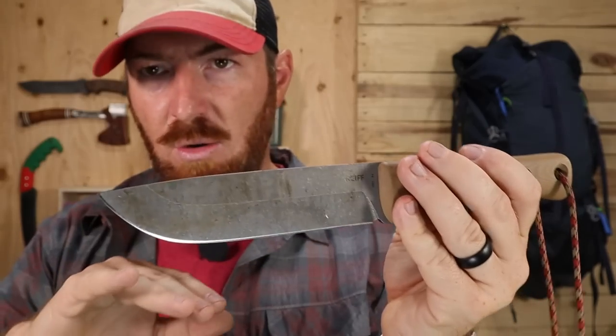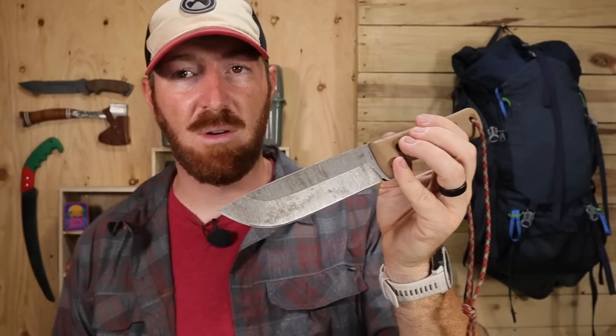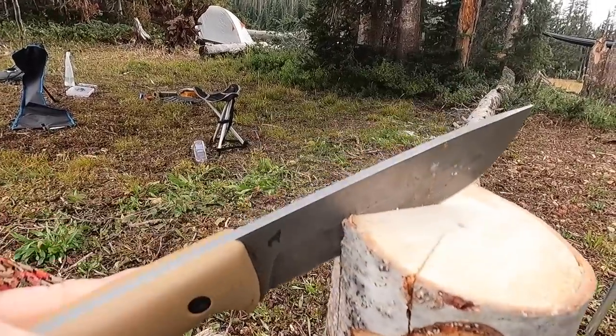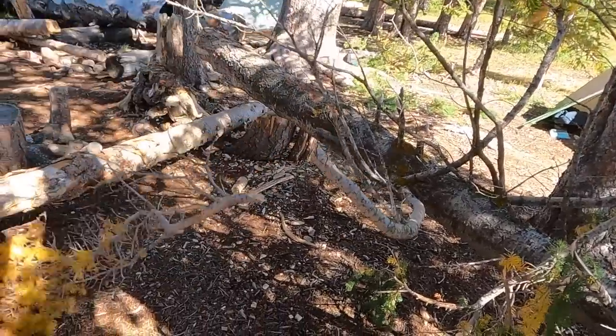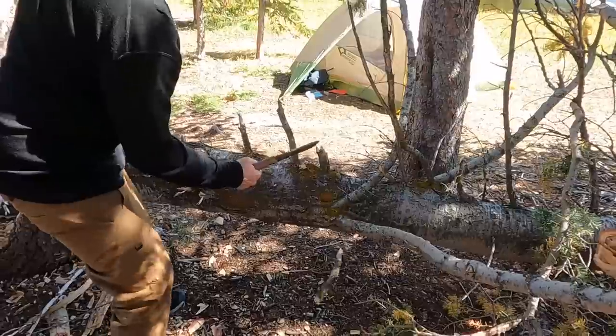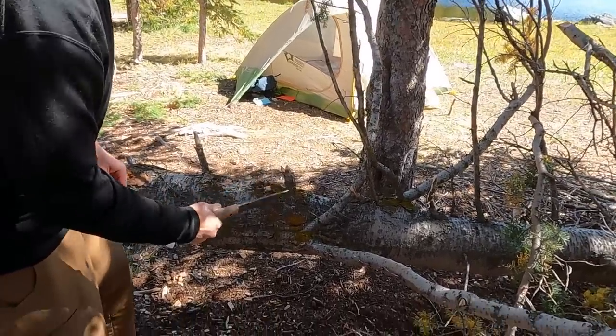The 90-degree spine means it'll throw sparks like crazy — you can scrape with it, and it's great for batoning with no swedges or anything like that. Batoning was a huge aspect for us. We needed a chopper and a batoning tool because we had a fire roaring most of the time — it was pretty chilly and we had rain coming through. This handled all of it. It just bit into wood like a megalodon, taking half of a branch out without any issue — it was really surprising how well it performed.